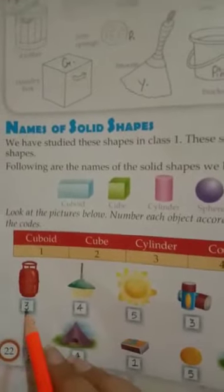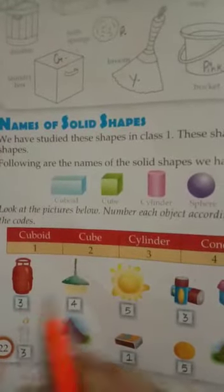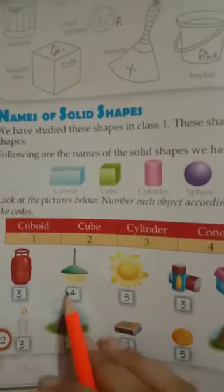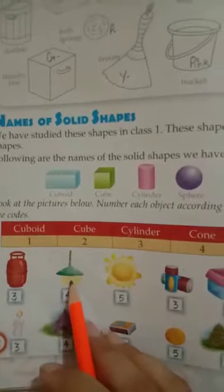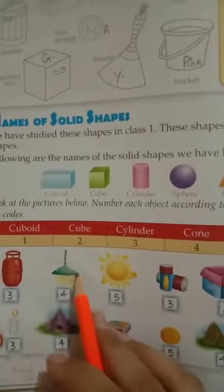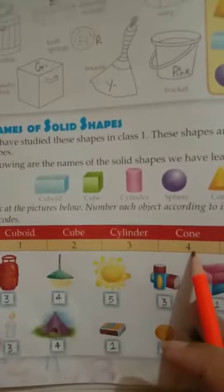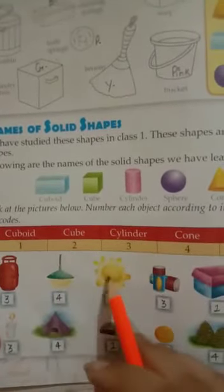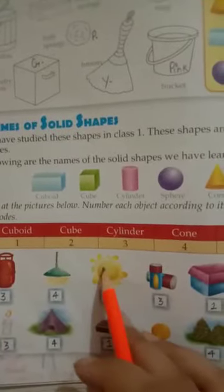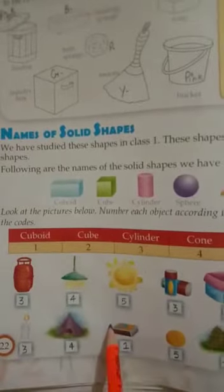This is a cylinder, and the number code for cylinder is 3. This is an example of a cone — it is shaped like a cone, so the number code for cone is 4. This one is like a sphere, so the number code for sphere is 5. We will do all the remaining exercises by yourself.